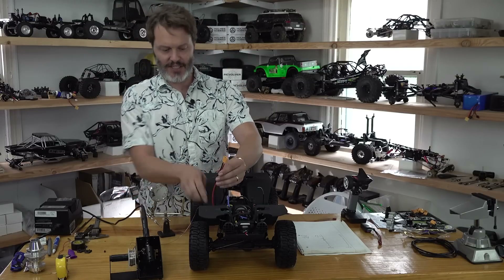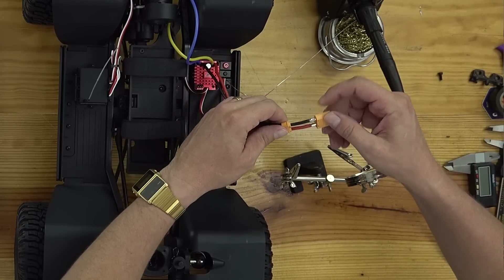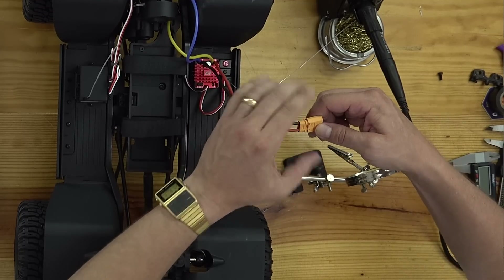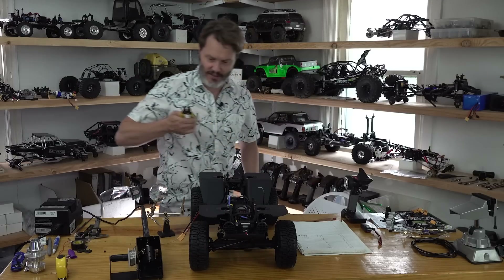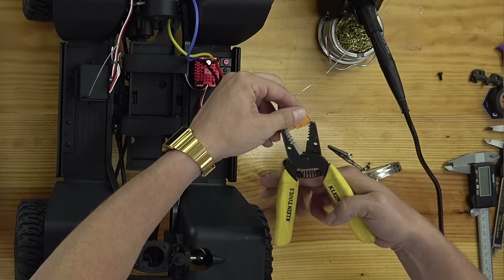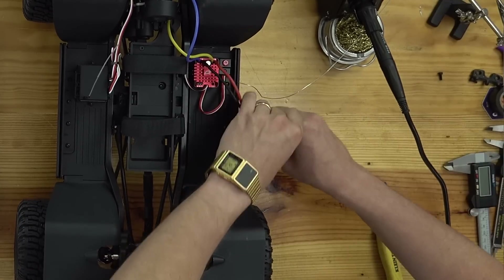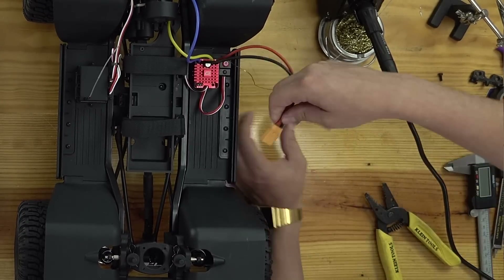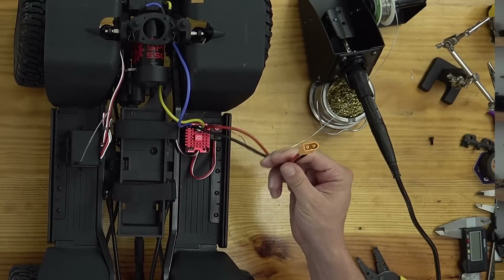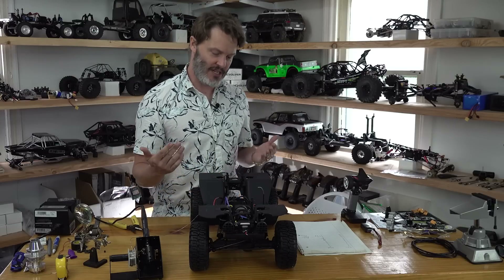Since this is an XT60, instead of heat shrink I've got these little shrouds that kind of clip on. It looks like the solder job was good enough for it to clip on. XT60 done, and I got my polarity right — always double-check your polarity. I've been doing this RC thing for decades and every now and then I still accidentally put the polarity in wrong, so don't beat yourself up if that happens to you.